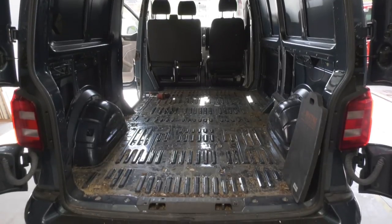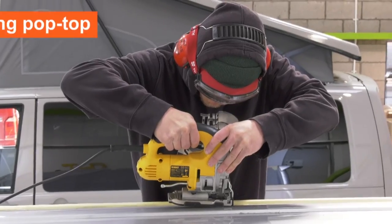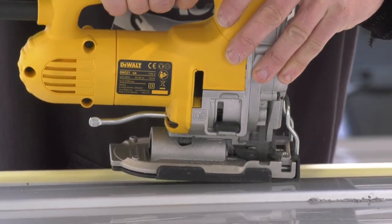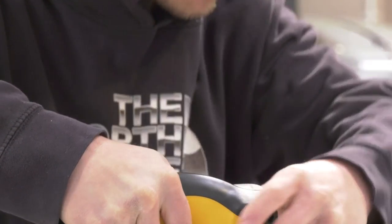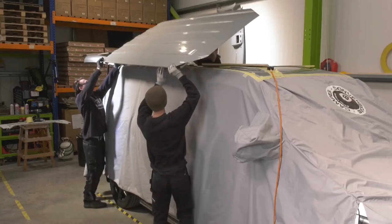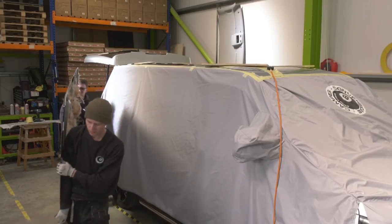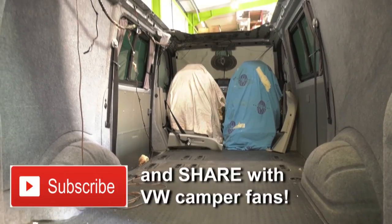Next job: sawing a massive hole in the roof, if you're having a pop-top that is. Whether it's a new van or pre-loved, it's not a job for the faint-hearted. People can think it's a bit daunting cutting a big hole in the roof of a new van, and we do train people to fit roofs as well. However, once you've cut a hole in a van, it doesn't really matter whether it's ten years old or brand new — it's still someone's pride and joy.